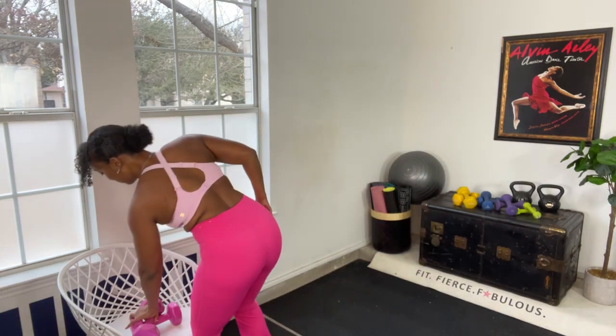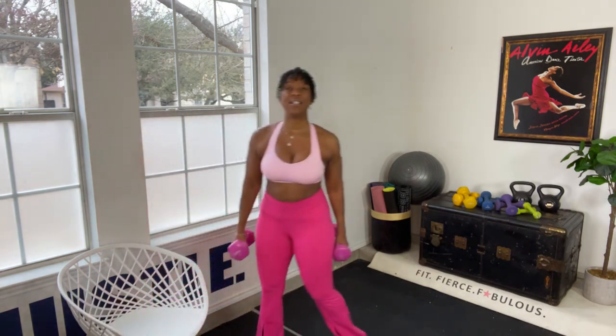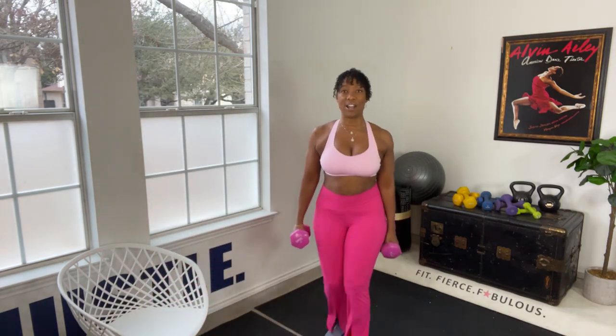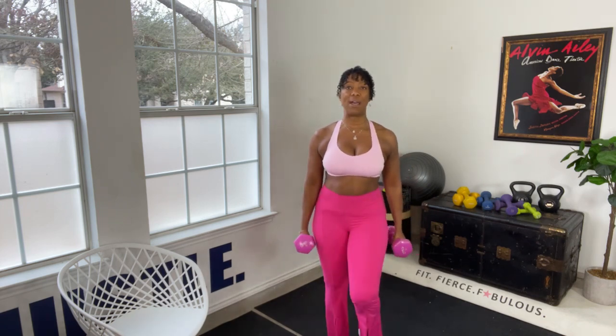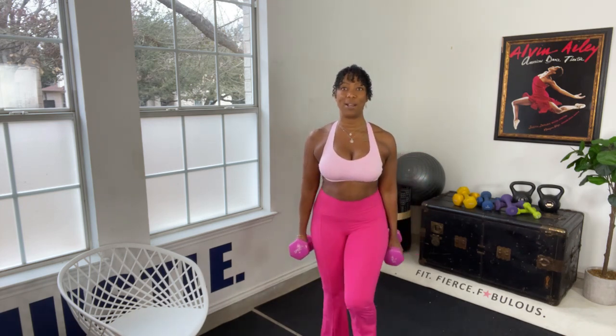We're going to start off with the arms — start off easy. Keep your elbows at your waist for biceps. Up, that's it. Now we're going to add a march while you do it. This way we're burning fat and toning the muscles.